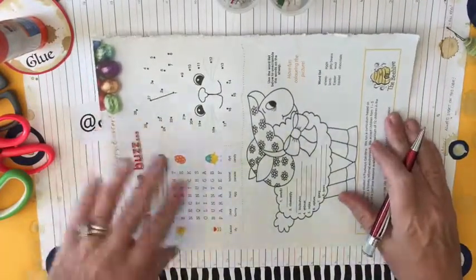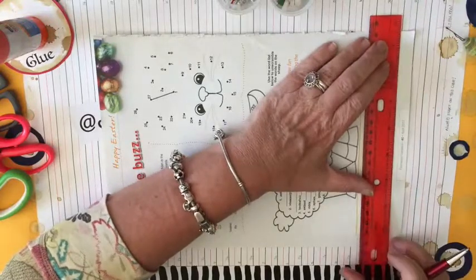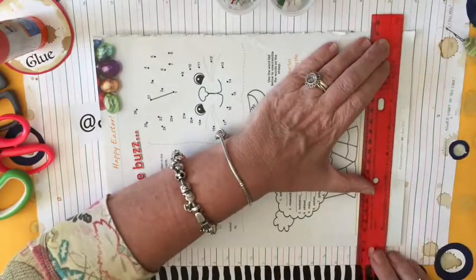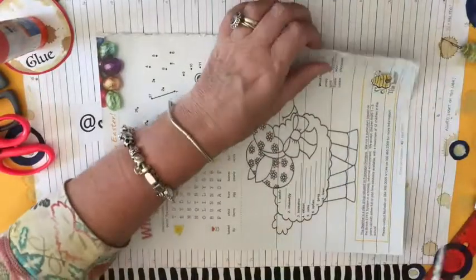We're going to start with the absolute basics by making a couple of half-inch wide beads. We line it up with any line. I'm going to fast forward this bit as I cut them all out.